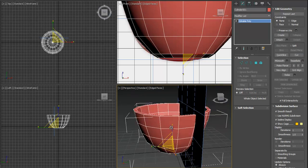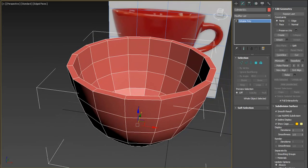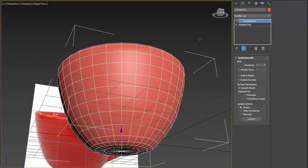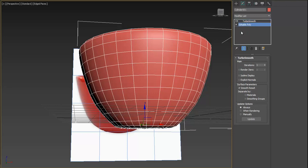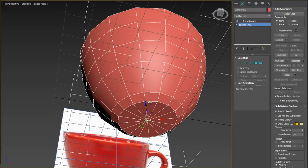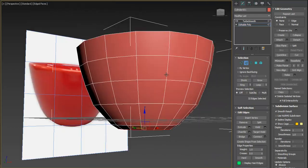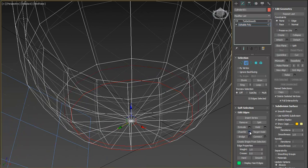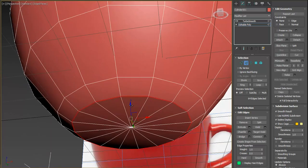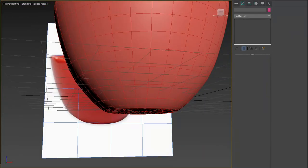Press Alt+X to see the object clearly, move it backward, and add TurboSmooth. We want the bottom part to be a little bit straight, so select this edge by double-clicking and this edge by double-clicking as well. Press F3 to see inside, then add a chamfer and make it very small, leaving just two rows.